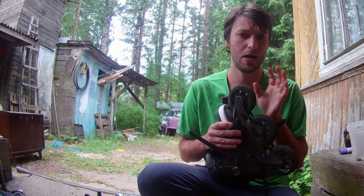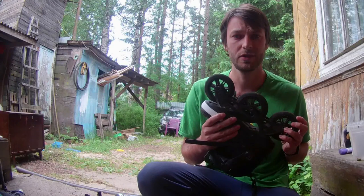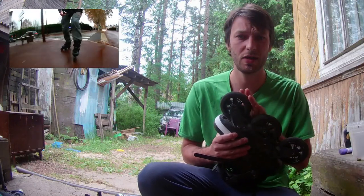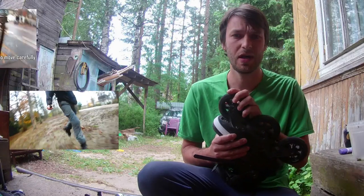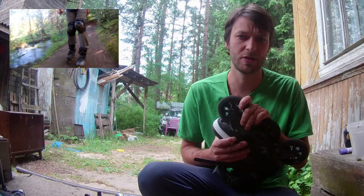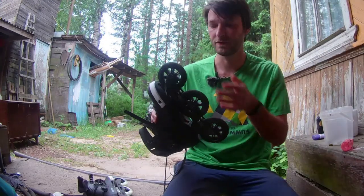And here are my old, old wheels with old, old bearings. I've been skating in the rain with them, in the mud. I've been doing a lot of off-road, especially recently. And just look at that free spin.